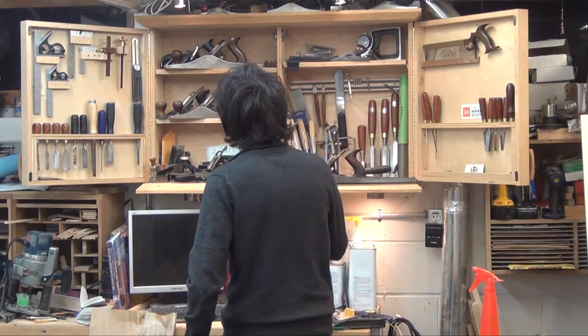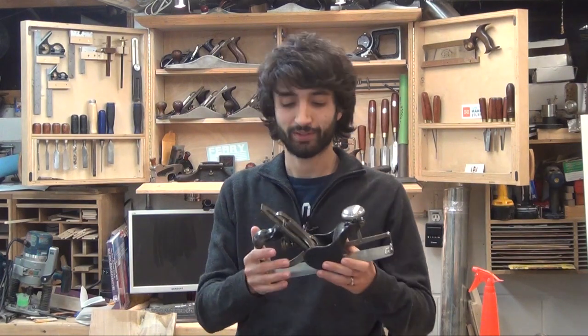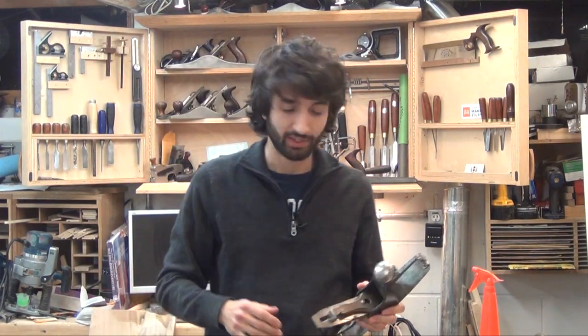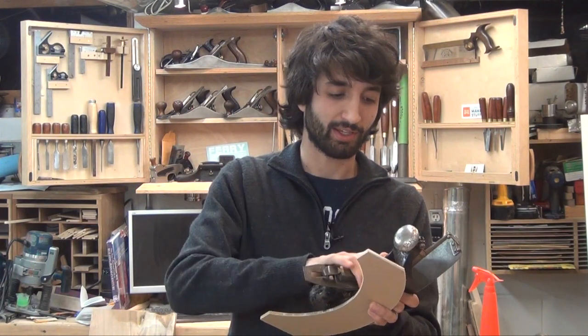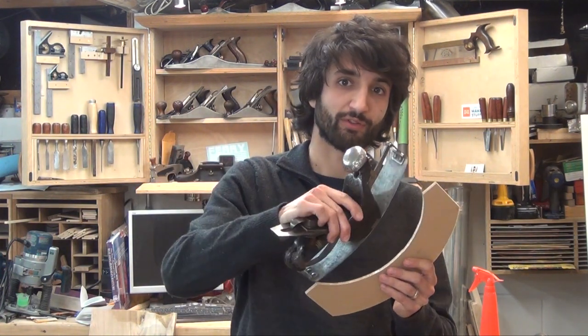The first thing I want to share is this new addition to my plane collection. My in-laws got this for me for Christmas this year. We did Christmas a little early because they are actually in Africa right now visiting my sister-in-law. What this is, is a compass plane or a circular plane, and what this allows you to do is plane either convex or concave surfaces.